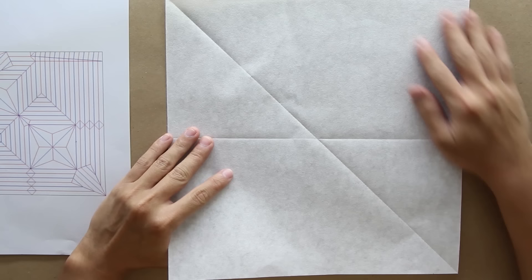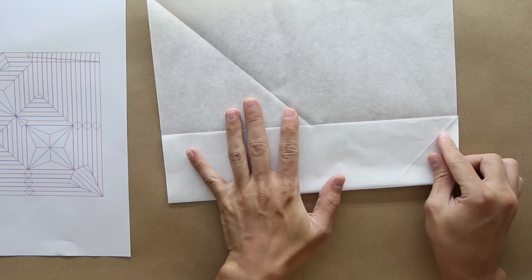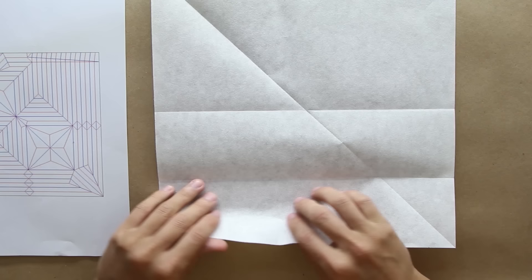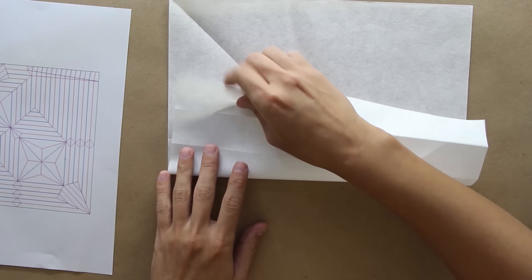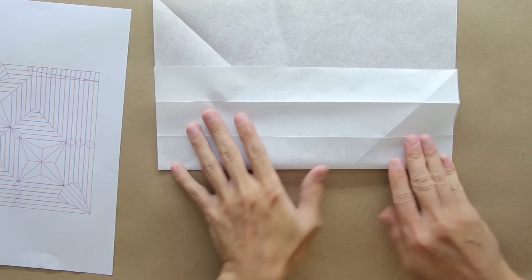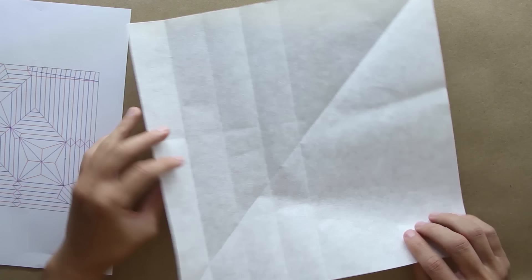You also have to fold here the diagonal — I already folded it before. Now you have to fold here the side of the paper up to the middle line, like this. Unfold the paper, and you're going to divide here these two lines in half. Just fold here like this. Now the top part, we're also going to fold here in half. Unfold the paper.